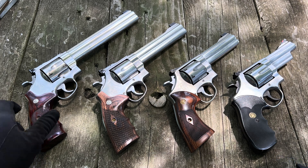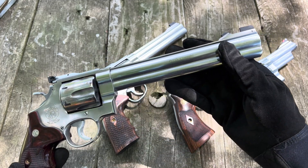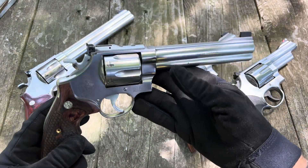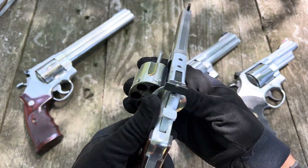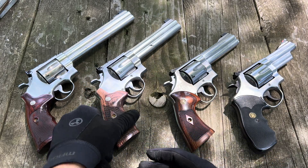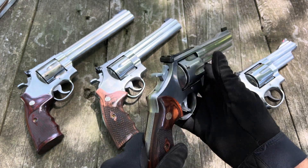Let's take a look at each of these individually. If you've watched any of my videos, you've seen this right here — a 629 Classic with an 8 3/8-inch barrel. This is a Dash 3. This is also a 629 Classic. This one has a 6 1/2-inch barrel, and this is a Dash 4. On both of these, I have these nice LPA target rear sights. This is a 629 Classic with a 5-inch barrel, Dash 3.